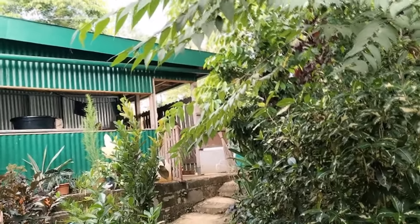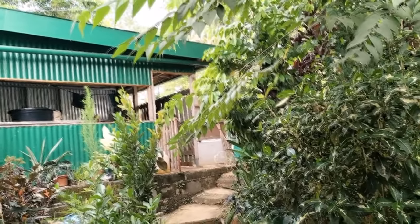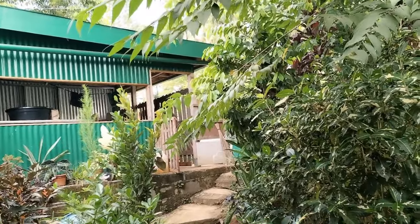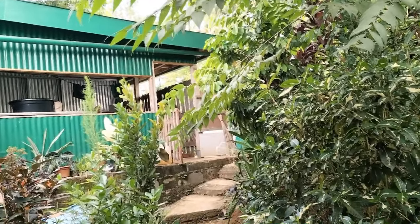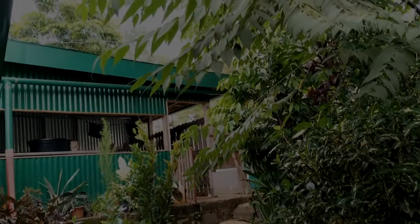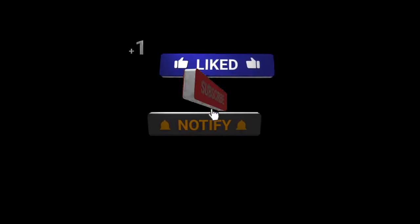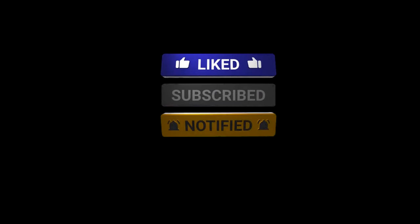Please don't forget to click the thumbs up — I would appreciate it. Thank you so much. Thank you for watching this video. Until the next video, take care. God bless you all. Bye-bye.